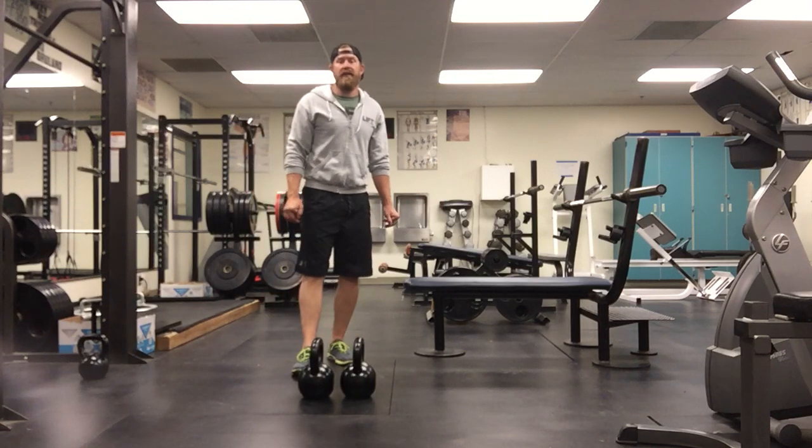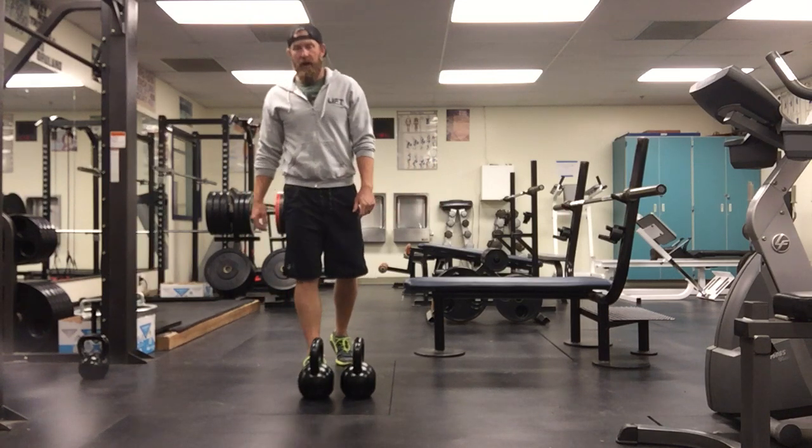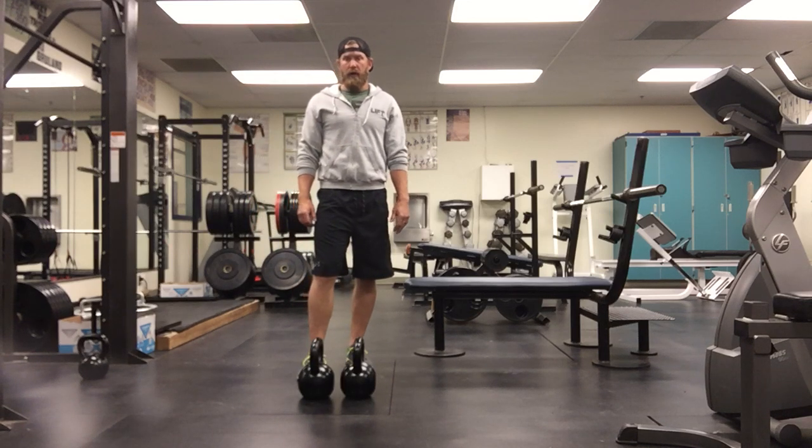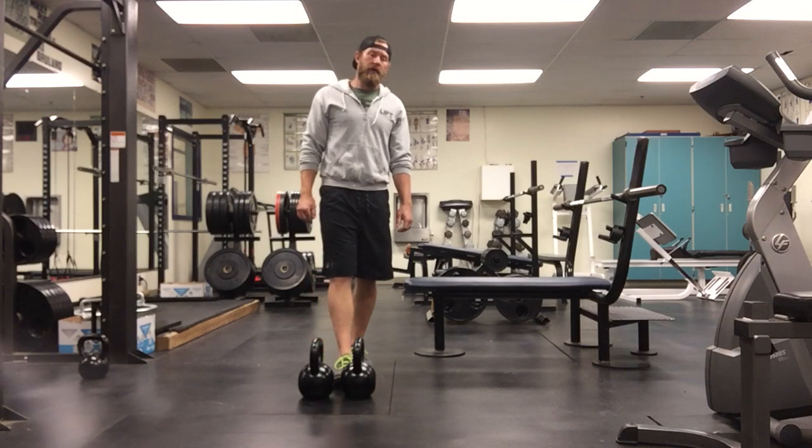Hey guys, this is Chris Bulk from Lift Strength and Conditioning. Today we're going to be talking about one of my very favorite upper back exercises. I love this version of a bent over row — we call it our alternating kettlebell gorilla row.